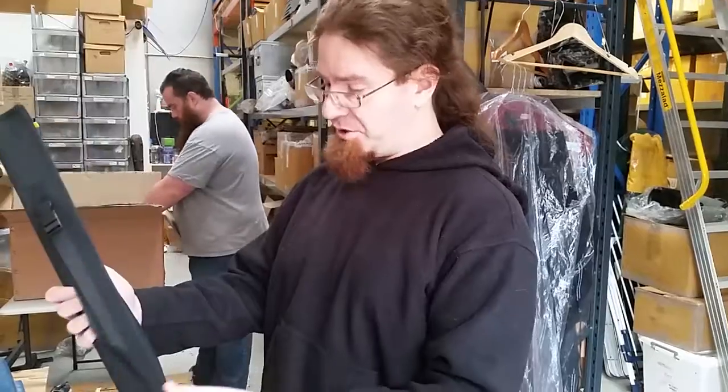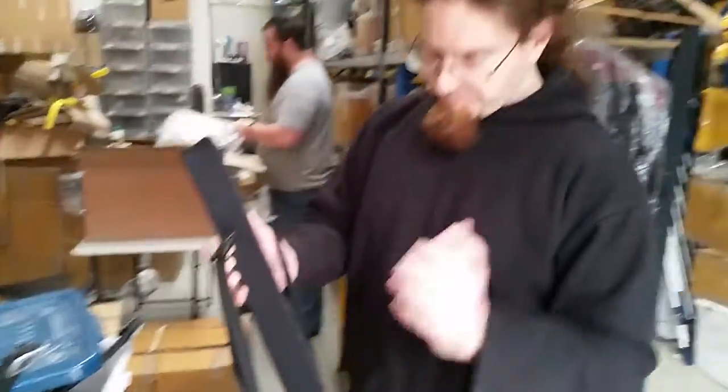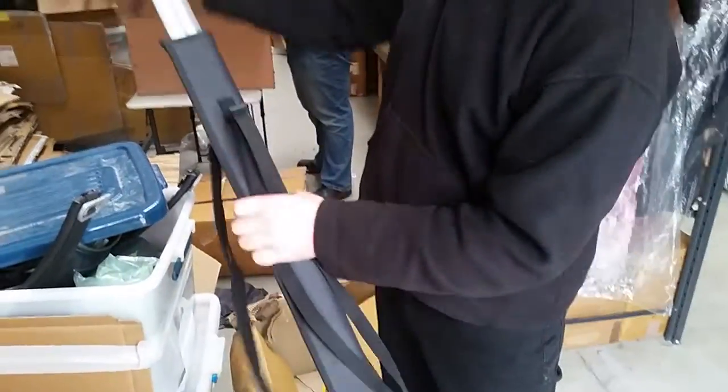So we've got these fantastic back mounted scabbards. They've even got two shoulder straps, so you can actually do it as a proper backpack. Let's just grab one of their random swords — we've got a nice Battle Legends Viking here. Yeah, that fits perfectly. That's nice.